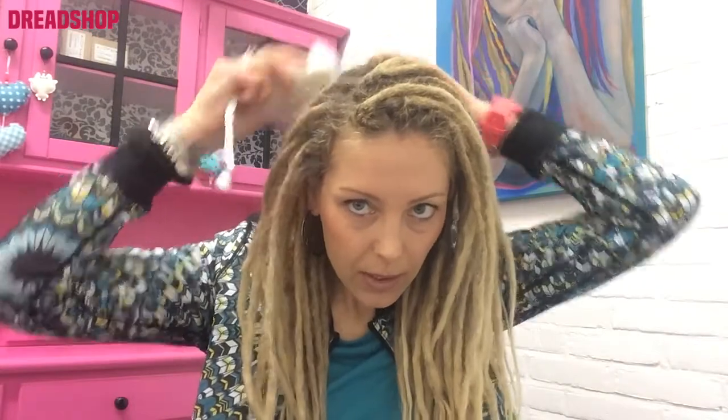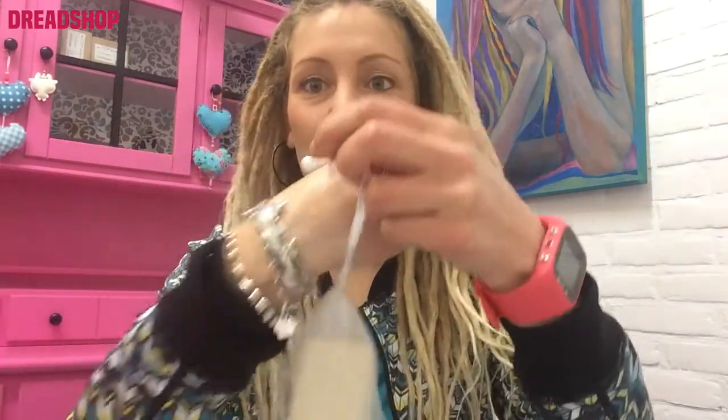I first wash my dreads with the shampoo bar and I really like to wash my dreads with this shampoo bar because I can easily reach all my scalp and roots. It's very easy to wrap the soap into your dreads. It's easier than a liquid shampoo. So that's what I really like and the mesh bag is really helping.